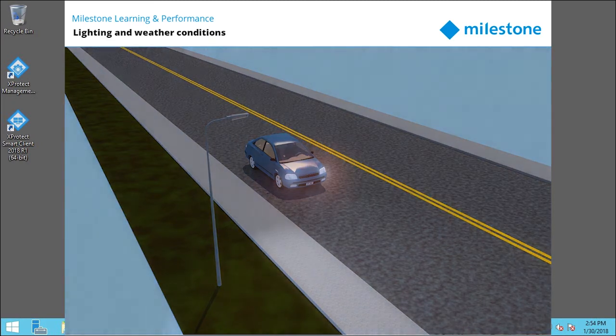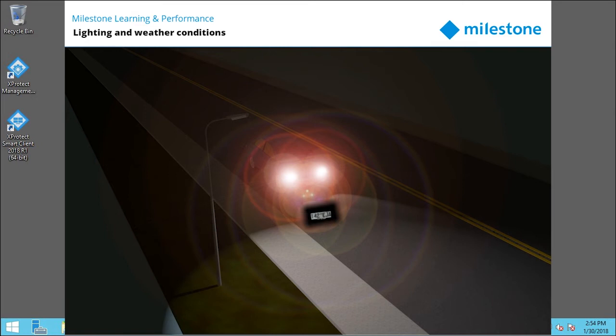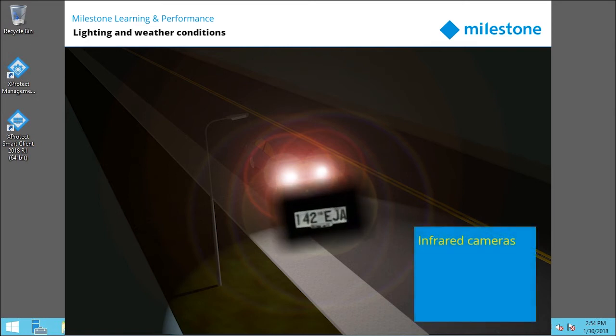It's important to consider lighting and weather. Because these conditions vary, we recommend infrared cameras. LPR works best with high contrast images, and IR will work at night, in rain, and in fog.